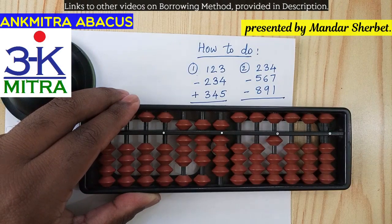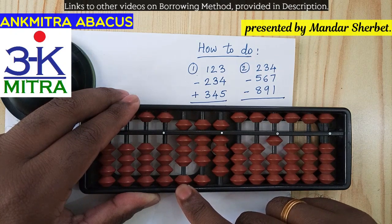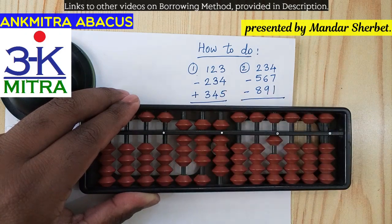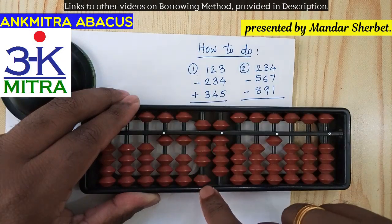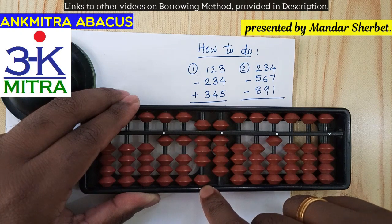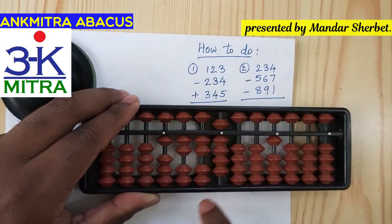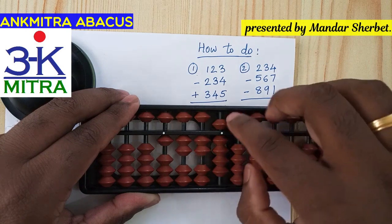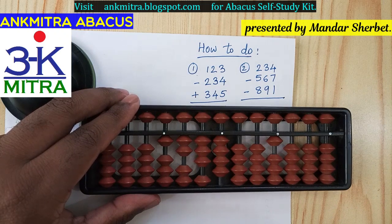Now coming to the last number, which is addition of 345. For adding 3 on the hundreds place I'll have to use the big friend formula again, since we cannot use the small friend as 5 is already used — so minus 7 plus 10. On the tens place, for adding 4, I use the big friend again, which is minus 6 plus 10. And on the units place, adding 5 will be done using its own big friend formula, which is minus 5 plus 10.